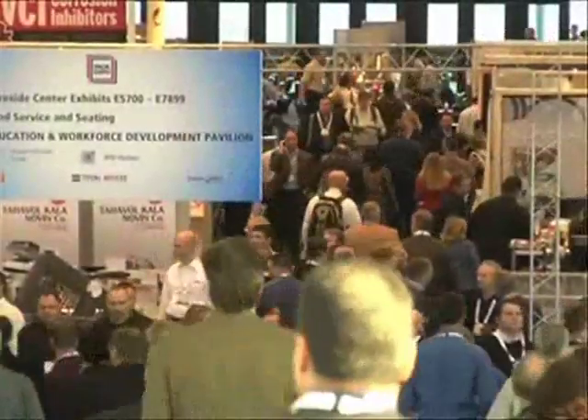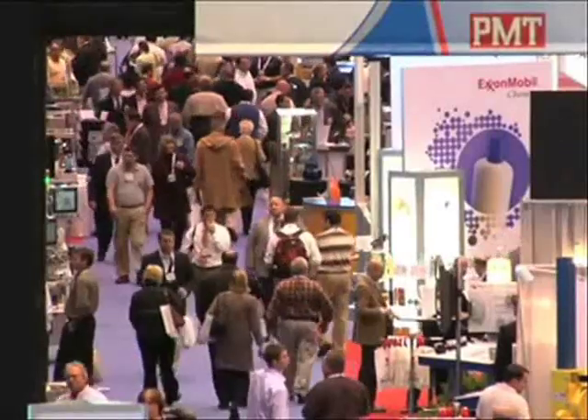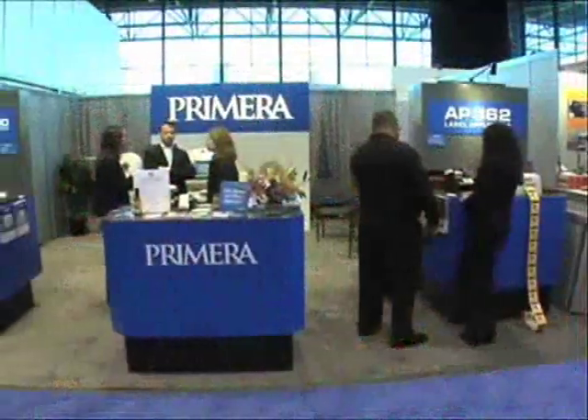Hi, my name is Joe. I'm here at the huge PACK Expo show in Chicago. There's a lot of excitement at the show, and especially right here at the Primera Technology booth.